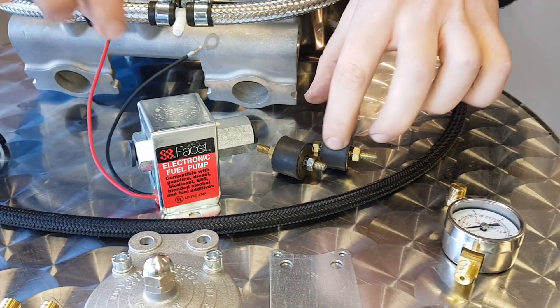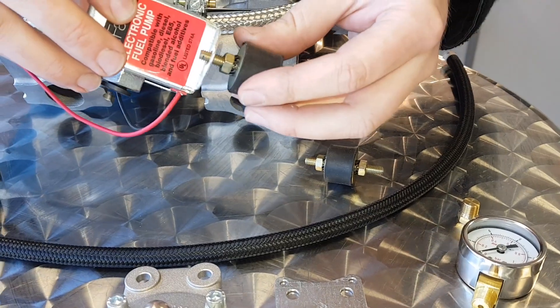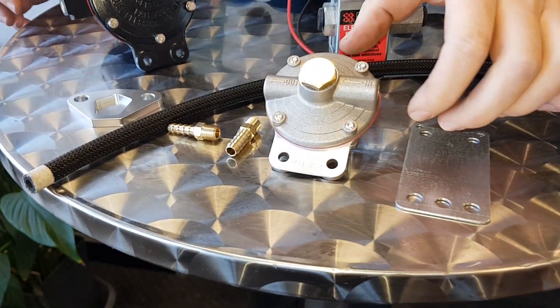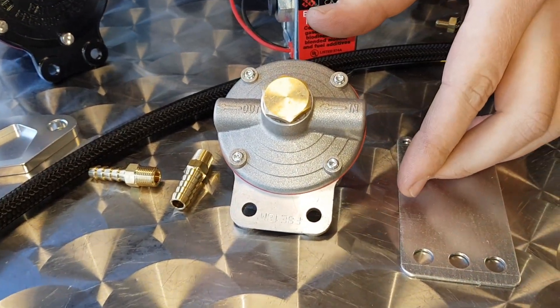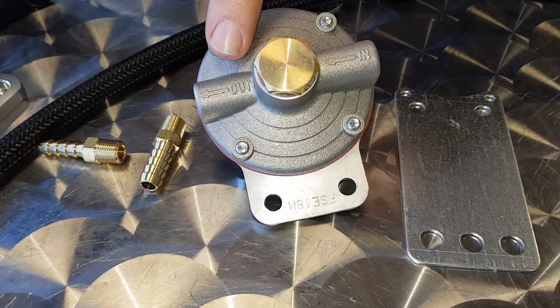You'll notice we've got some rubber bobbins here, so these should ideally be rubber mounted. Also with the kit you'll get a fuel pressure regulator, which is ideal if you're using it on the road. Really easy to plumb in — in and out.